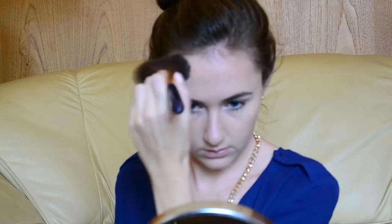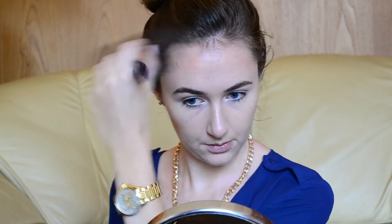Once I've blended out my contour, I just dab my blending brush into the Bahamas shade, and then I'll just dust it all over my forehead, making sure that I blend it out — we don't want any harsh lines. So up to the temples, along my hairline, and make sure that everything is even.